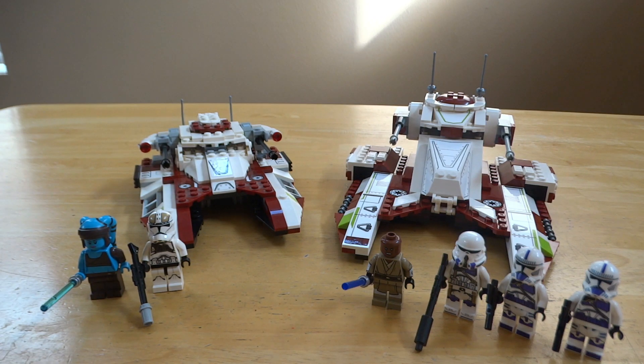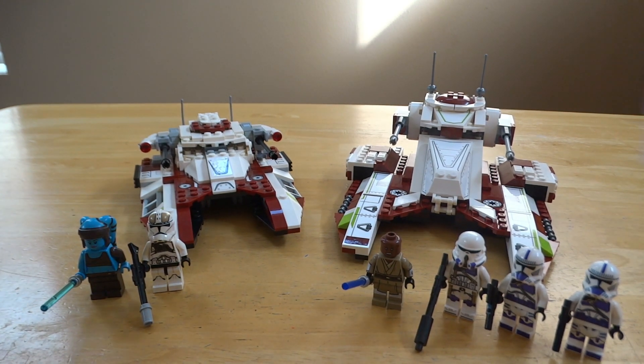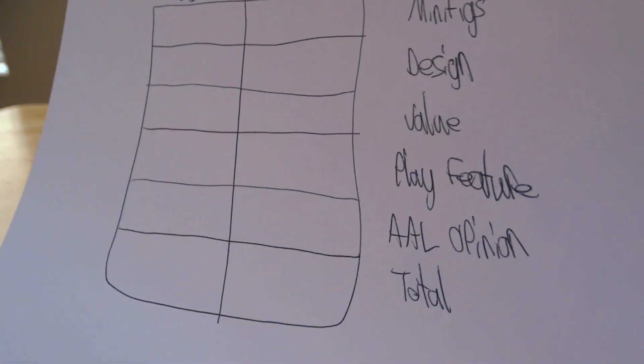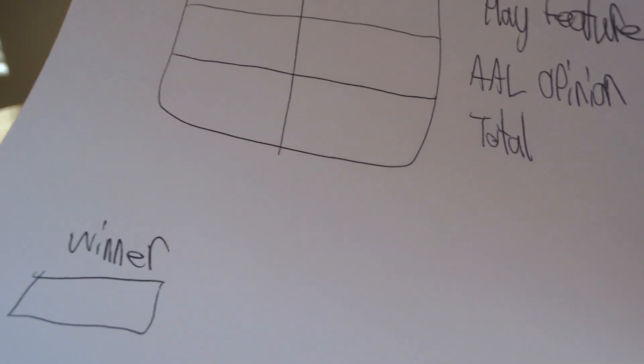Hey guys, welcome back to All Around LEGO. Today we will be comparing the Republic Fighter Tank set 75182 to set 75342. This is the sheet we will be using — we'll be going off minifig design, value, play feature, All Around LEGO or my opinion, and then the total.